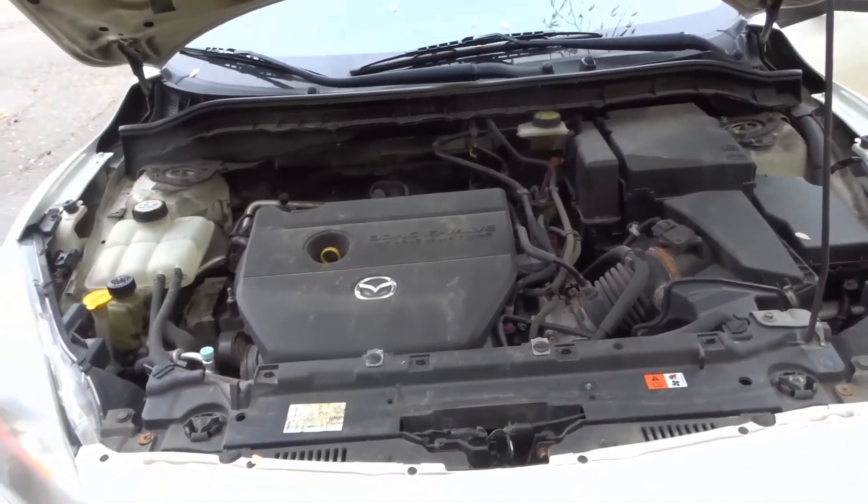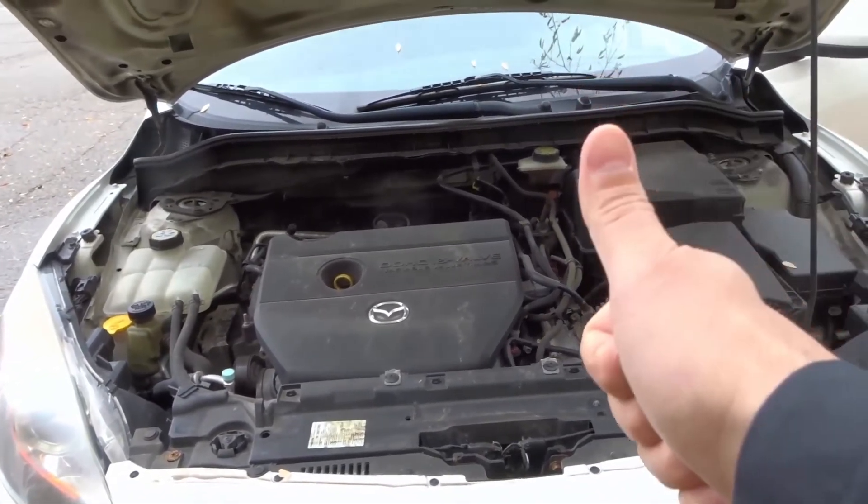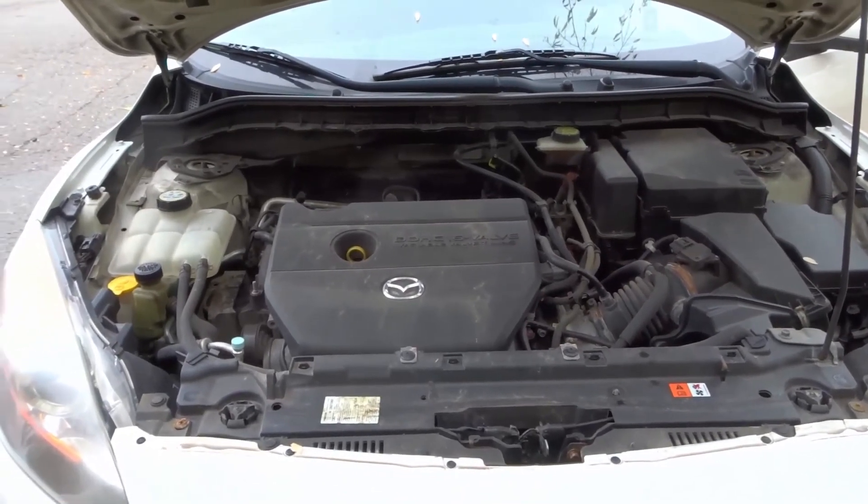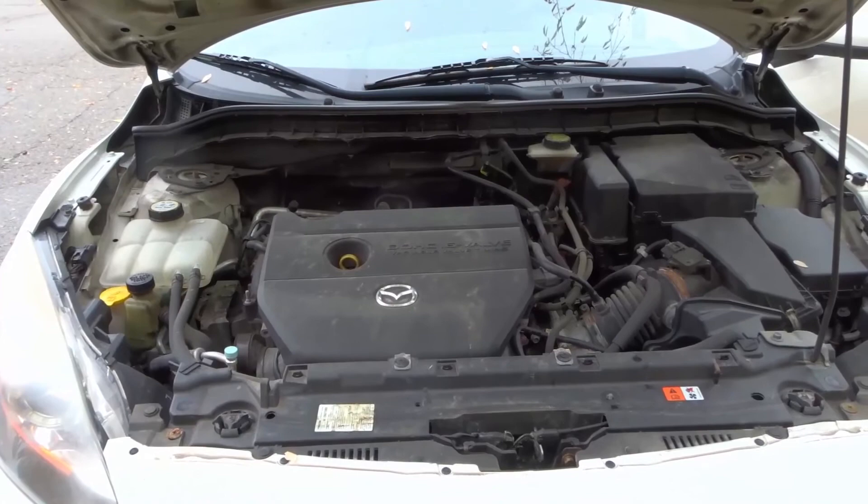Those are seven things to clean on your car's engine. If you like this video, please give it a thumbs up, let me know what you think in the comments below, and be sure to subscribe for more great videos. Thanks for watching!